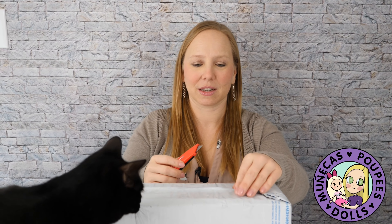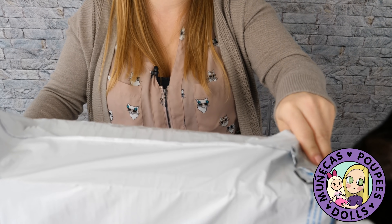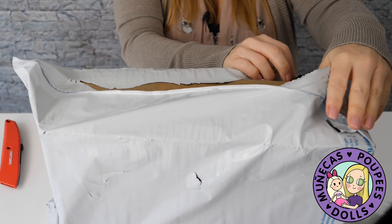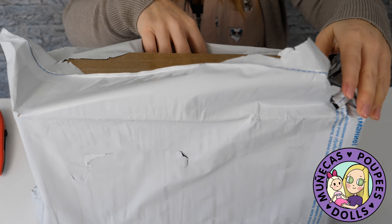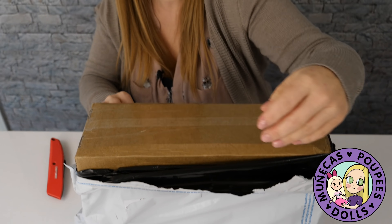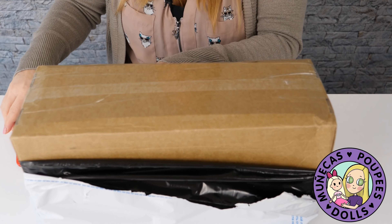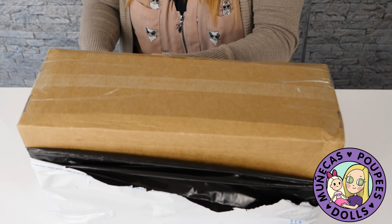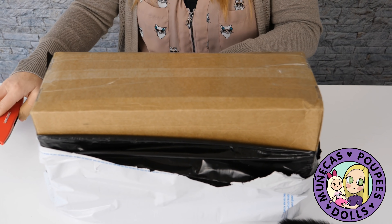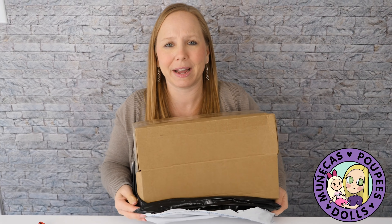This Blythe is from Anna Saigina — I'll leave her information below. I'm just so thrilled this doll showed up so fast. She only took maybe two and a half, maybe a week and a half to get here — delivered extremely fast, very impressed with how fast she arrived from Russia.